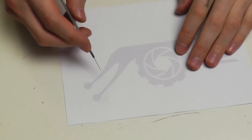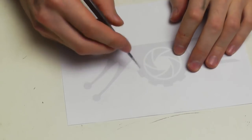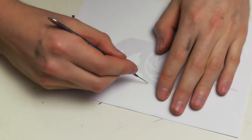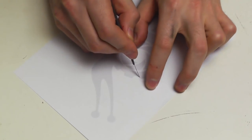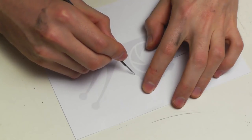First of all you need to print out your stencil. I am using low print opacity to save some printer ink. Cutting paper with a scalpel is pretty straightforward. Don't use too much pressure, don't use too low pressure — just get a good feeling for cutting the paper without destroying your table while doing so.